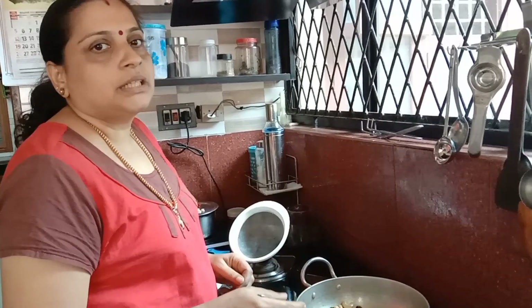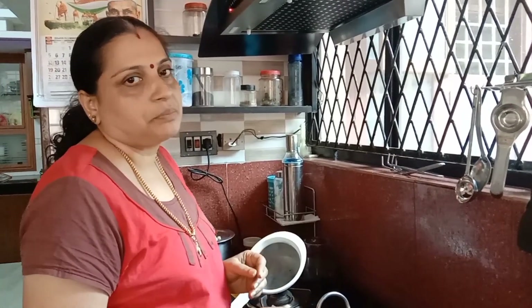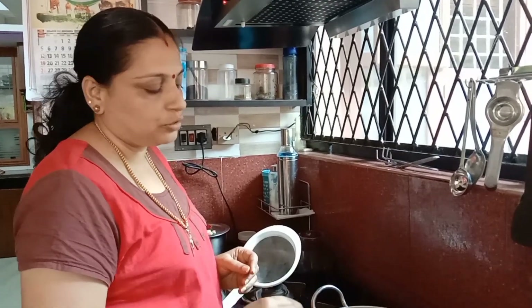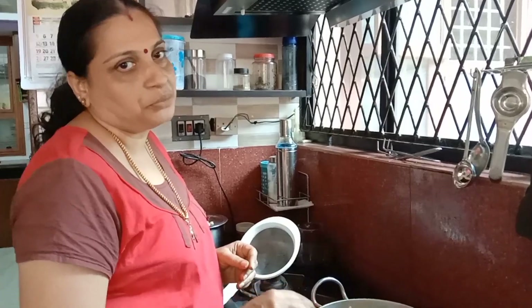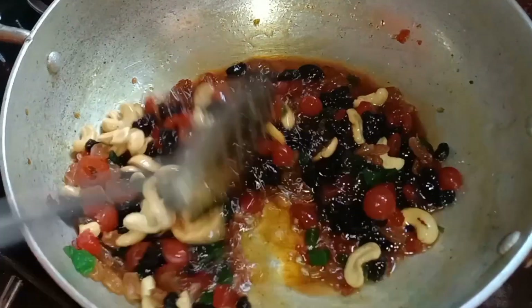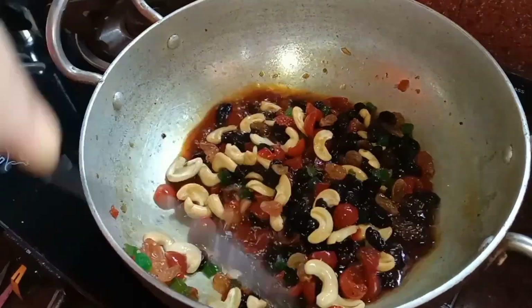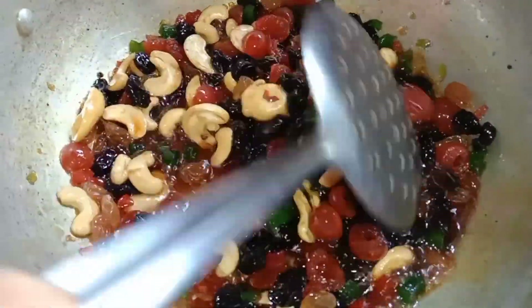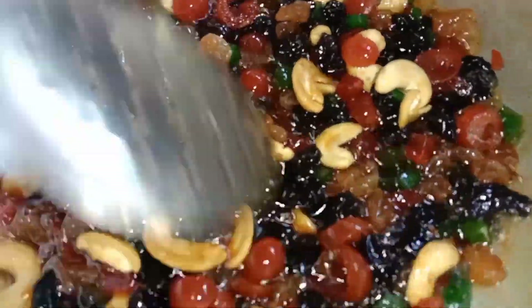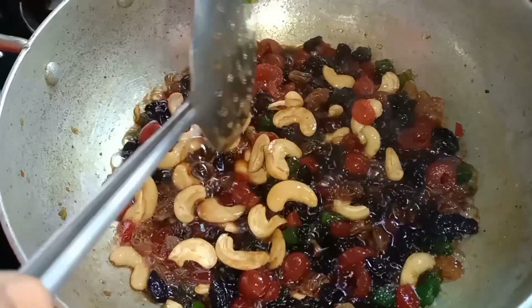We put the cream on the side. We will make it a little bit and put the cheese in the pan.